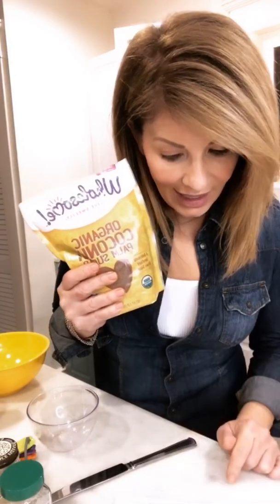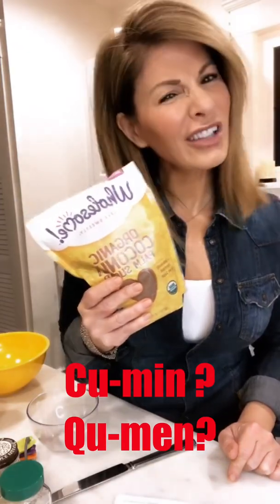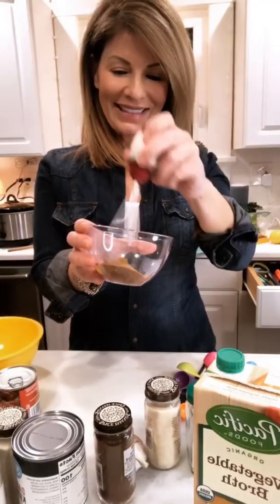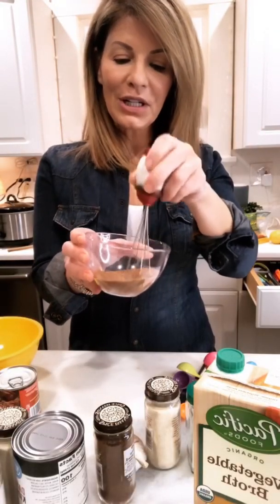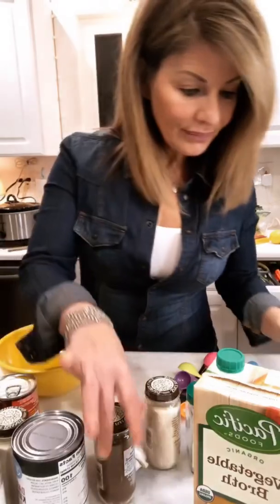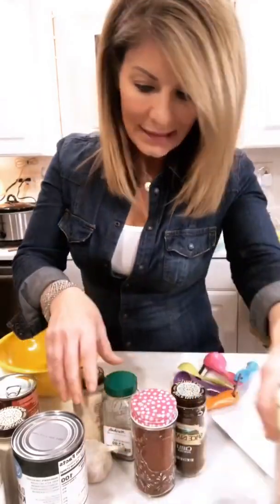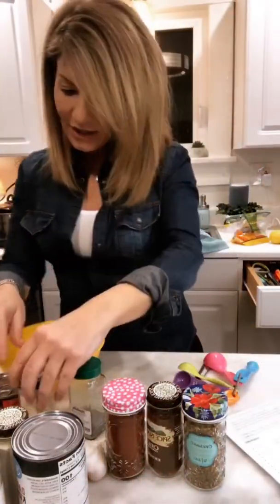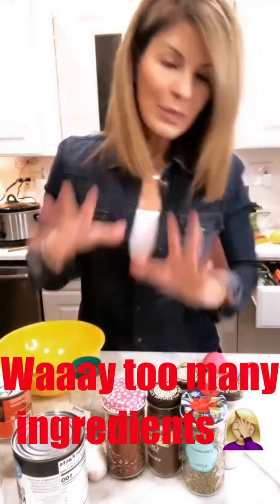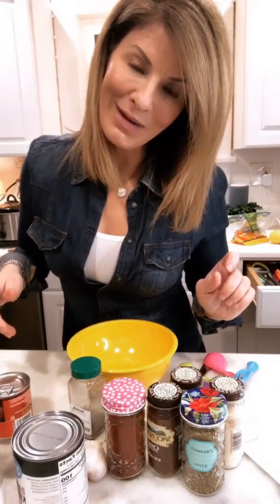So apparently this calls for three tablespoons of coconut sugar whisked together with three quarters of a teaspoon of cumin — set that aside. Now we're gonna take the chili powder, she specified smoked paprika, dried oregano, garlic powder, onion powder, and black pepper. I'll mix those right here in this bowl and we will be adding those to the crock pot momentarily.